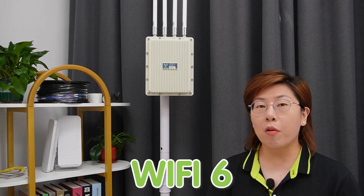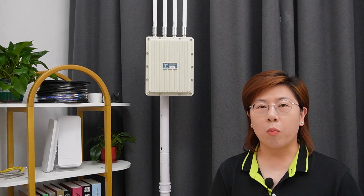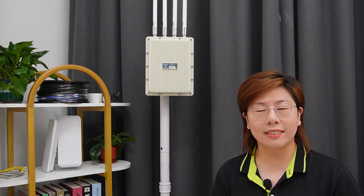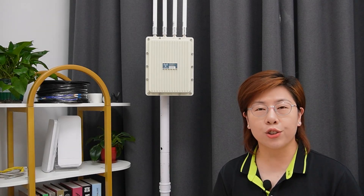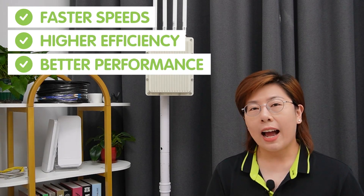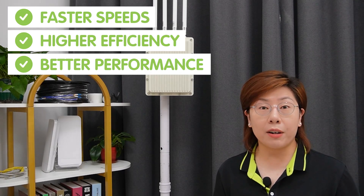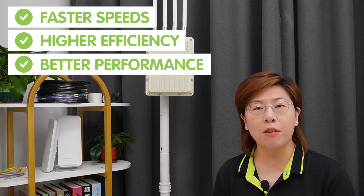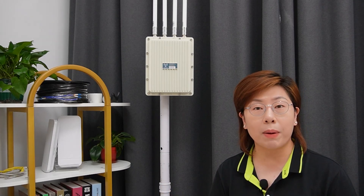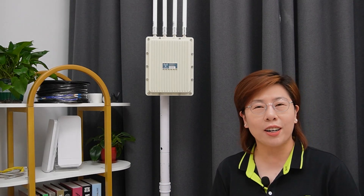Let's talk about Wi-Fi 6, also known as 802.11ax. This is the latest generation of Wi-Fi technology. It offers faster speed, higher efficiency, and better performance in crowded environments, making it perfect for large open spaces like parks and farms.